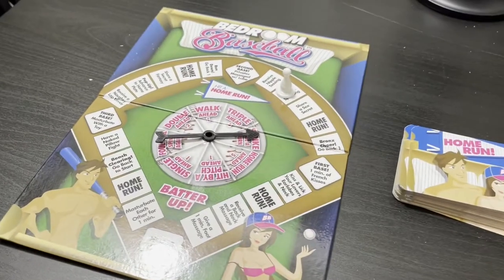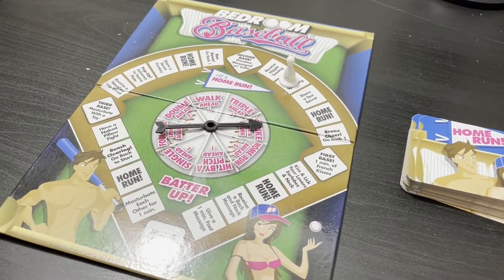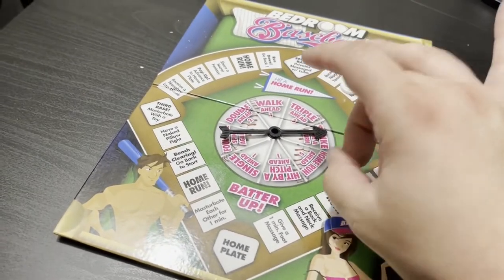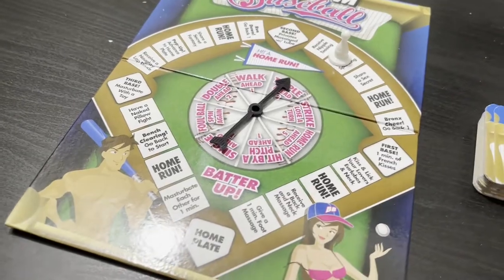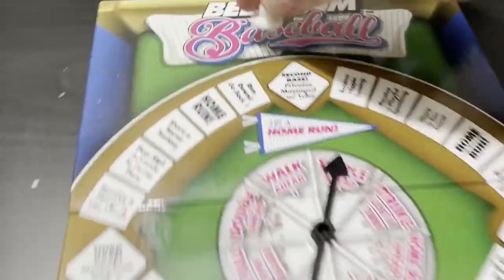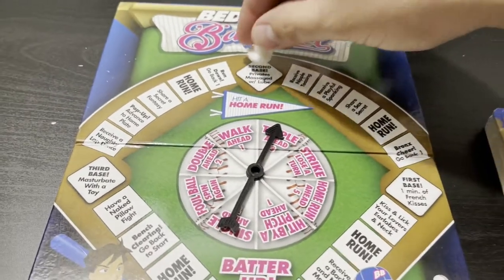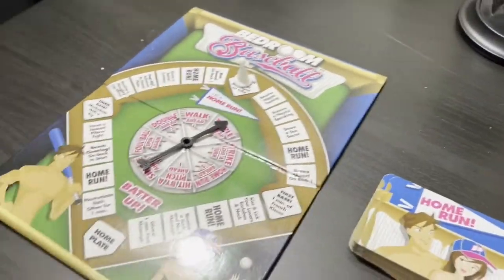Strike — lose a turn. I'm playing by myself, how do I pause? You know what, that's just sad in itself. Alright, I'm counting that — triple. One, two. Run down — go back one. Second base: privates massaged with lube.